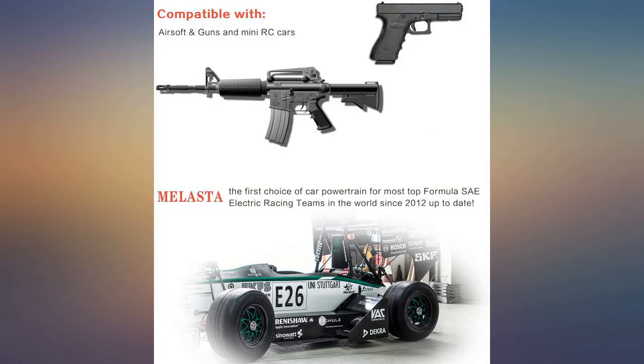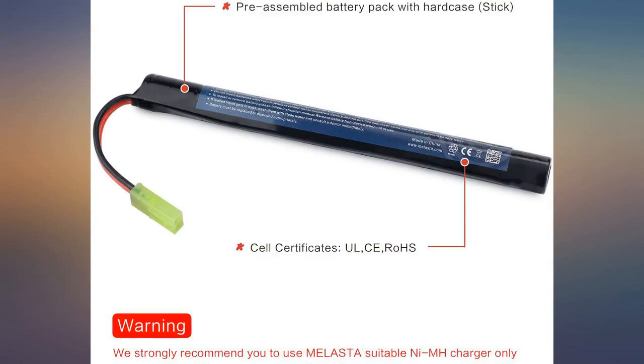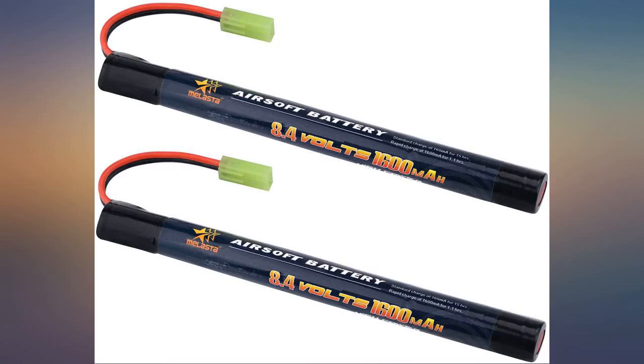Leads on OEM battery frayed in the first week of use. These have been going strong for months now. Capacity is on par with original batteries as well. Great batteries. I run them in my CIMA AK-74U CM045 and I'm satisfied with performance.